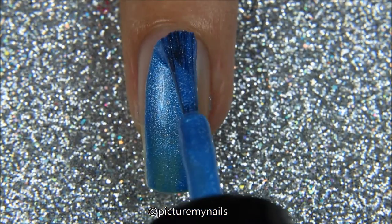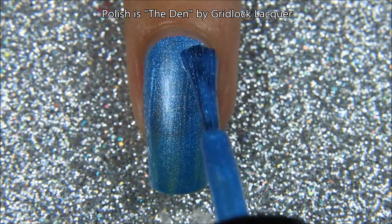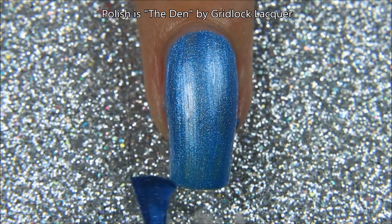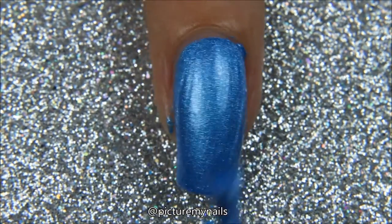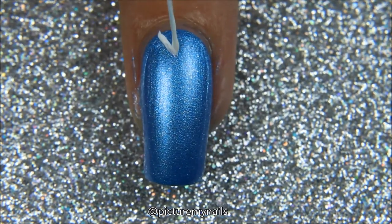Hello, no random design today. I'm using the Den by Gridlock Lacquer. You get to hear my voice today for the first time. And this is the second coat of the Den part of Gridlock Lacquer's Detroit collection.